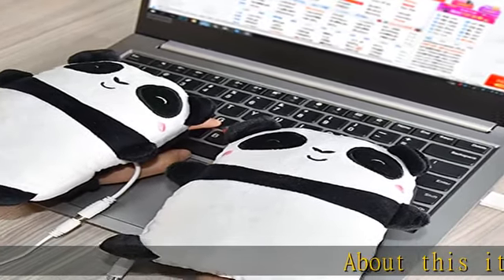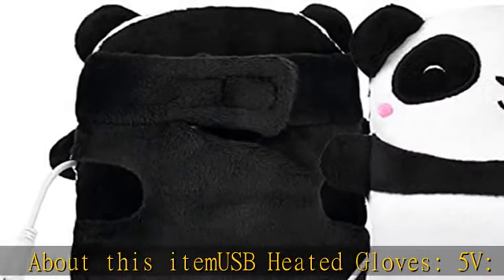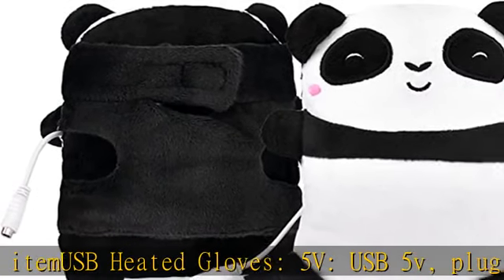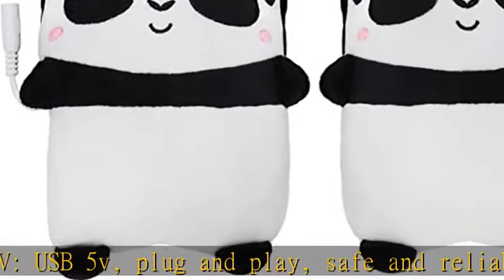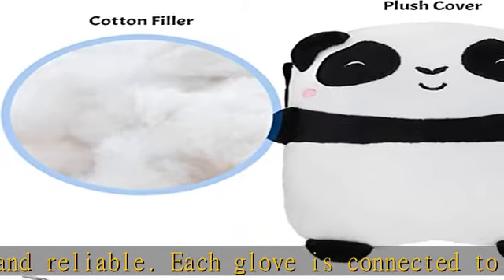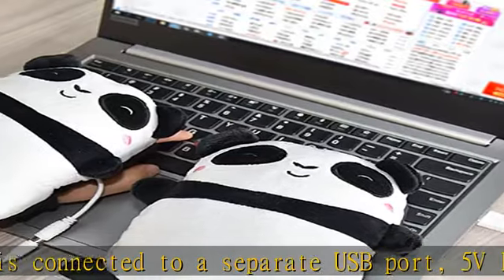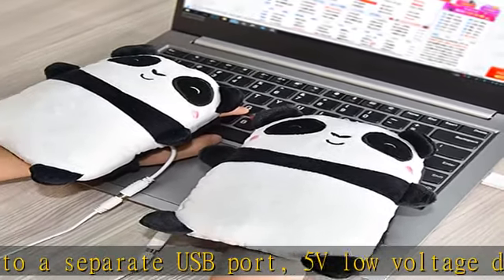USB heated gloves — USB plug and play, safe and reliable. Each glove is connected to a separate USB port. Low voltage design: just plug into a USB port such as a charger, mobile power, car USB charging, or computer. Ready to use. The data cable is four feet long.